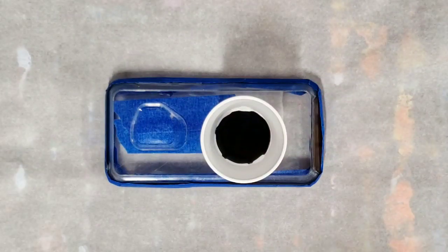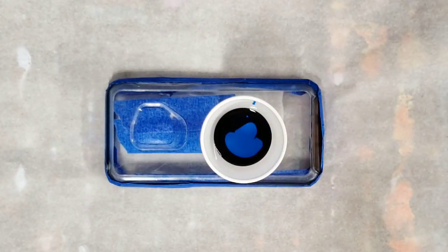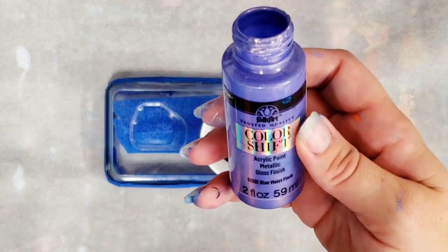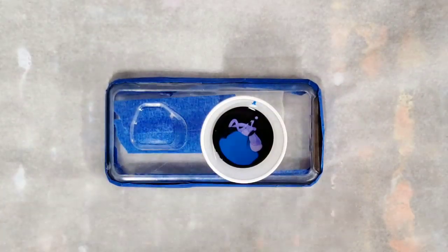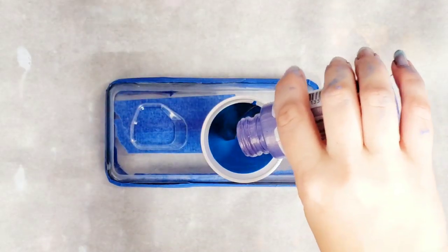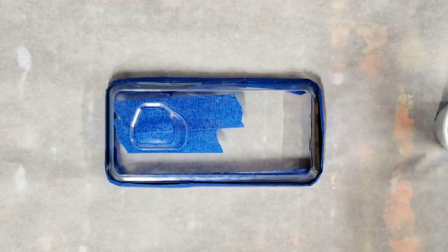All of these colors are mixed with Floetrol and water, and I know you guys sometimes think I use too much black but I love it — it's my phone case! That was white, black, and blue, all Artists Loft flow acrylics, and then I'm gonna use some of this purple color shift. All of these colors are mixed with Floetrol and water; materials will be in the description.